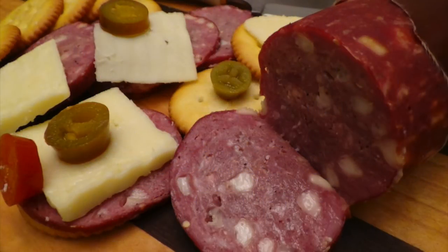Gather the following ingredients to make homemade jalapeño and wine venison summer sausage.